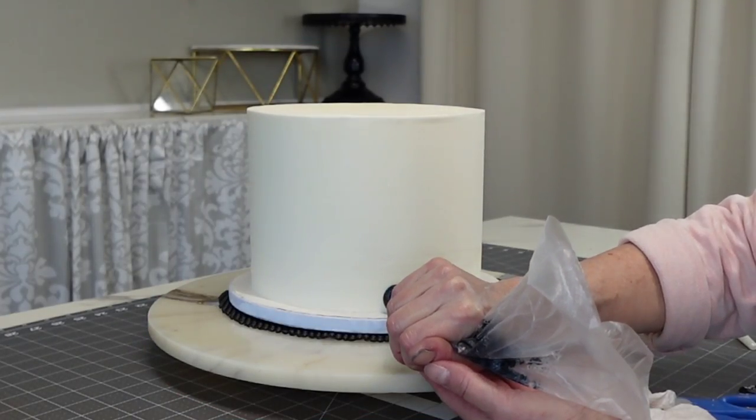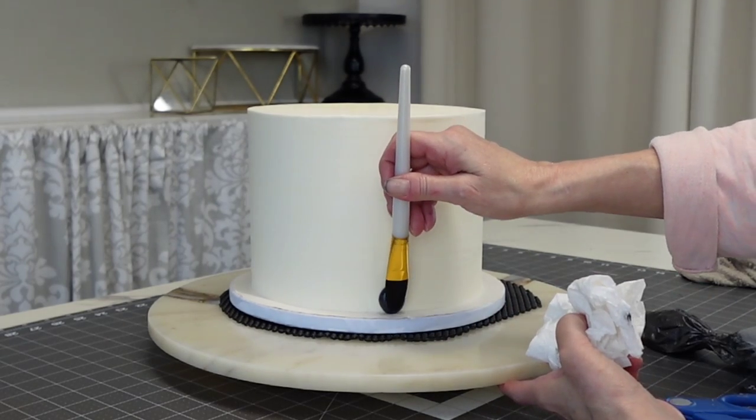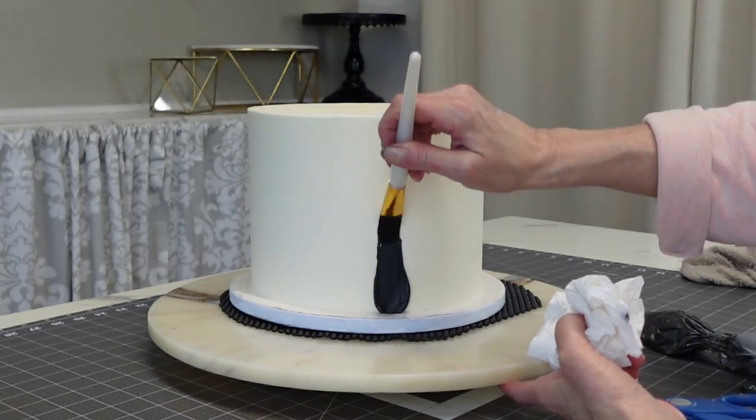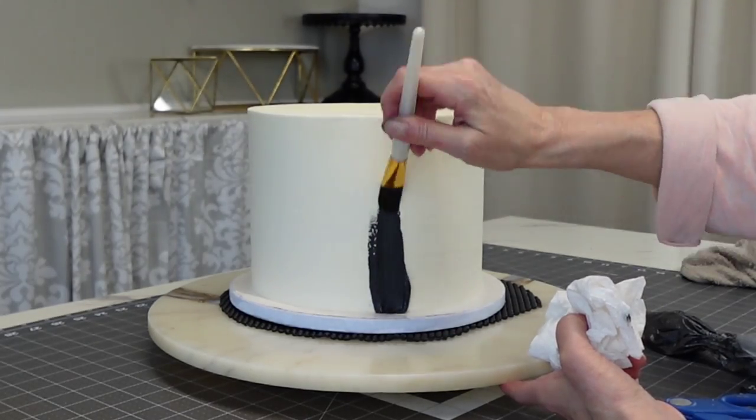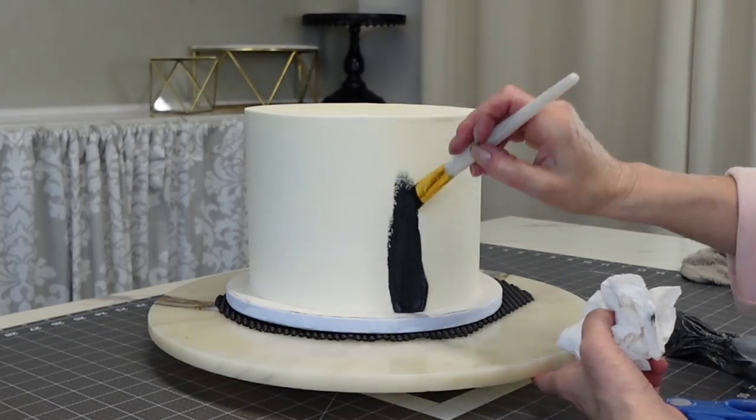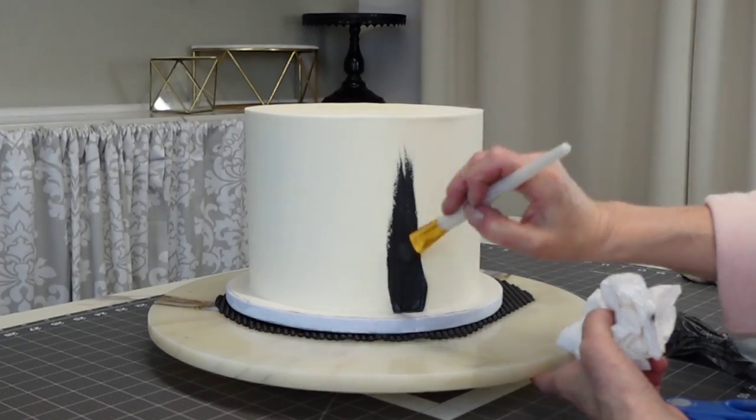To do this buttercream swipe I just added black gel food coloring to my normal buttercream. Now if you're a little standoffish on adding dark colors to your buttercream but still want this design, just keep in mind...